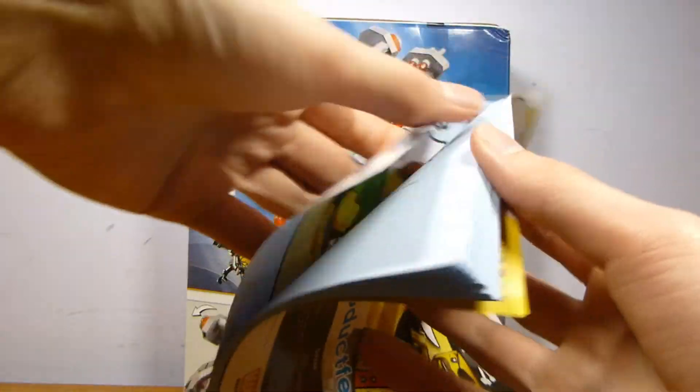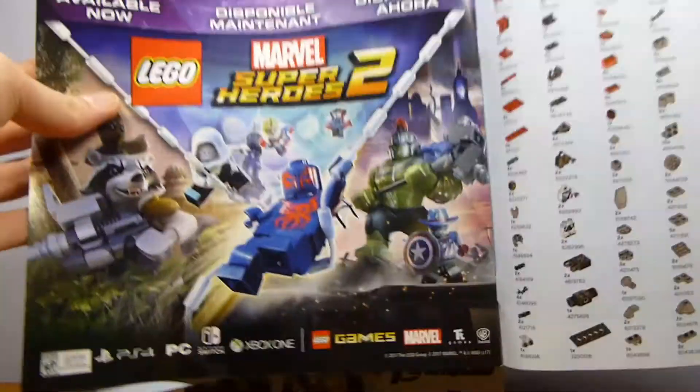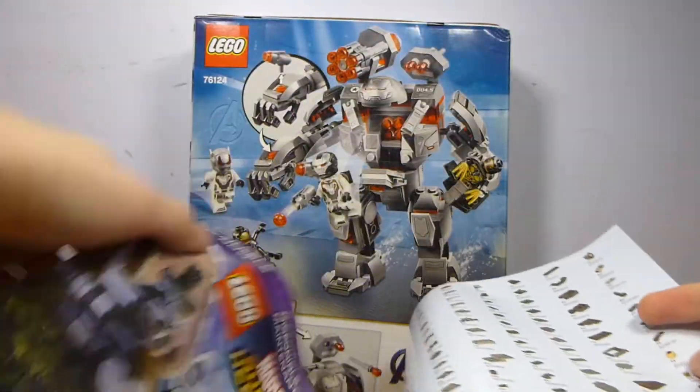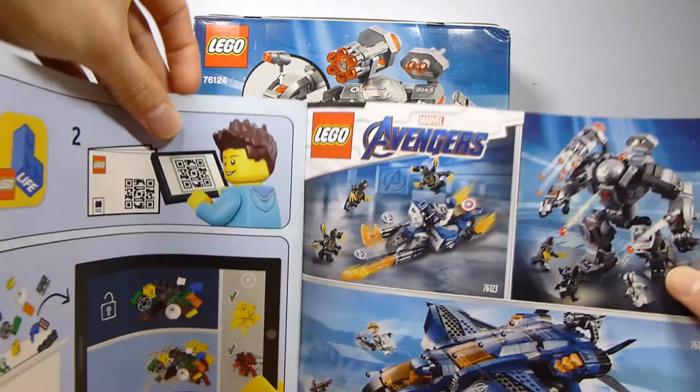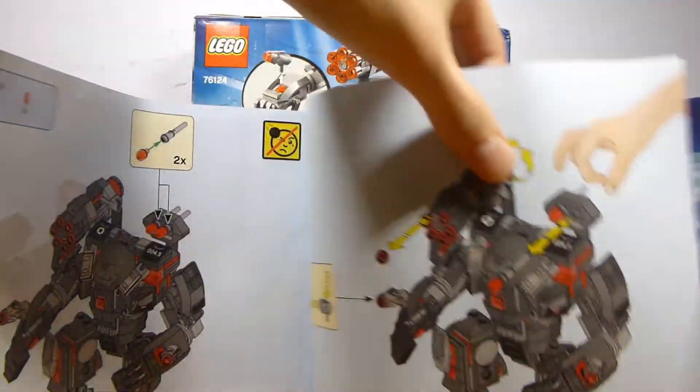The instruction booklet is nothing crazy special — exactly what you would expect from a Marvel instruction booklet. It does have an ad for Marvel Super Heroes 2 and a couple of the other Endgame sets, because this was released alongside those in the April 2019 wave.